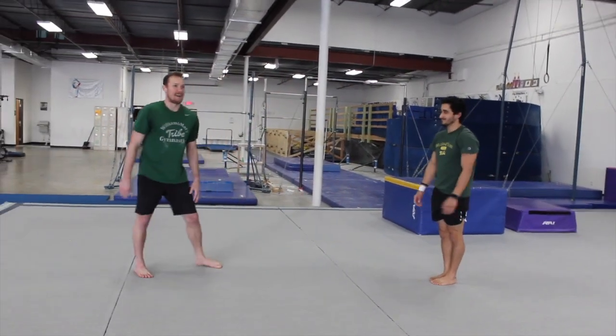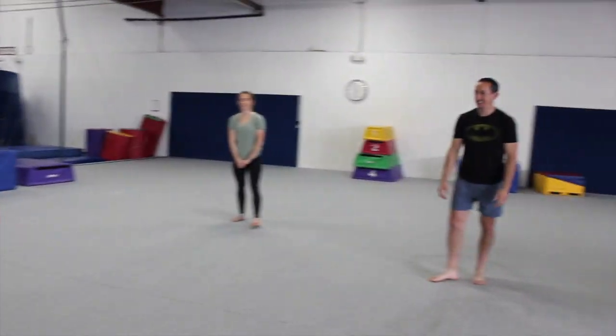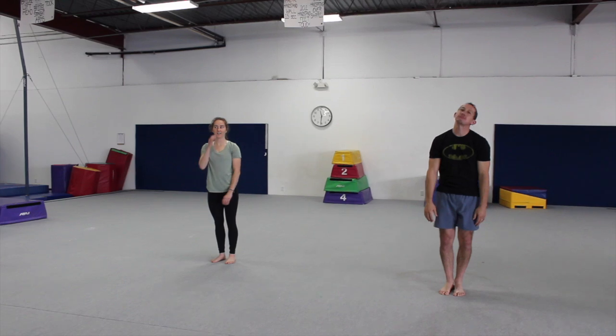I think we're going to call everybody out for this one. We're going to have Coach Aaron and Coach Adrian show us some standing back tucks — a standing back flip in the tuck position. I think Coach Juan and I are going to try something that's just a little bit harder.